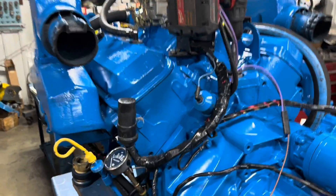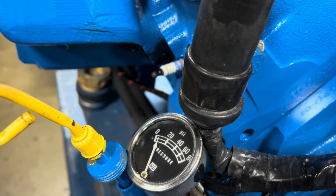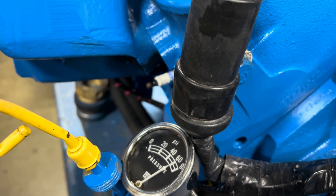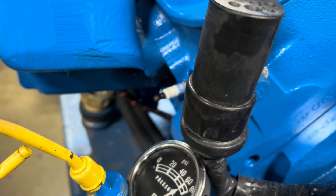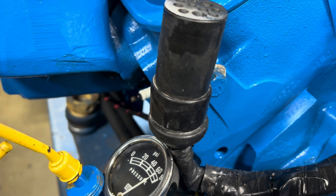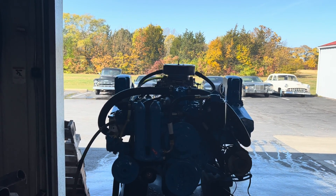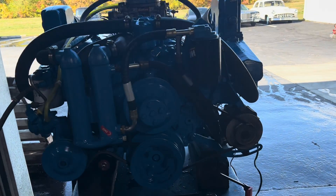All right. Here's engine number two for the 34 Pursuit. Let's see if we can't prime her up. About ready to fire. All right, I say we're good to go — let's start her up. Here's motor number two: 454, 385 horse, for a 34 Pursuit. I think the boat's a '96, '97 vintage — taking a guess. Let's go.